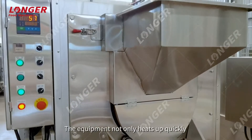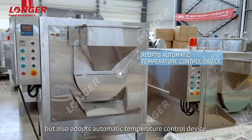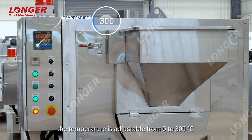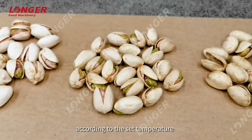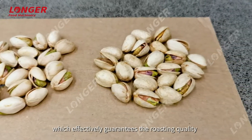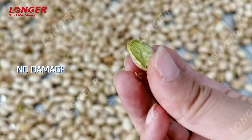The equipment not only heats up quickly but also adopts an automatic temperature control device. The temperature is adjustable from 0 to 300 degrees Celsius, and constant temperature roasting can be realized according to the set temperature, which effectively guarantees the roasting quality. The color of the roasted product is uniform with no damage and no breakage.